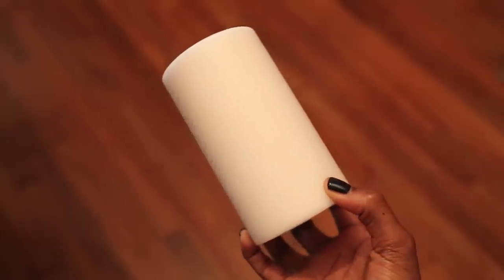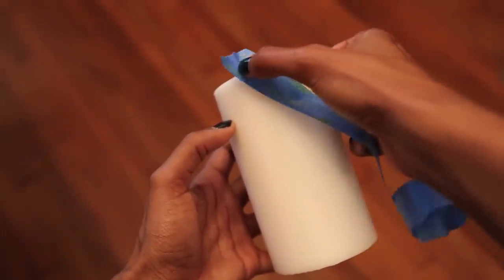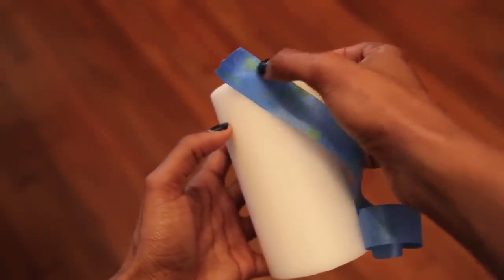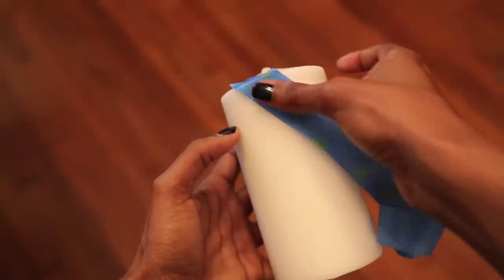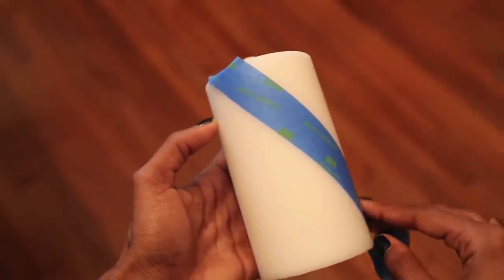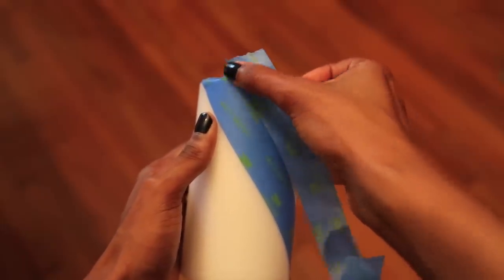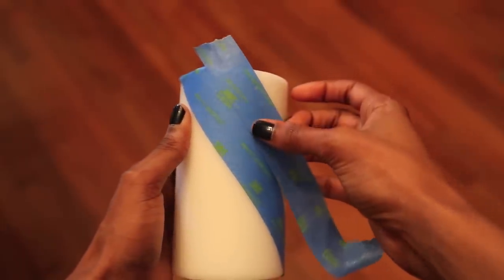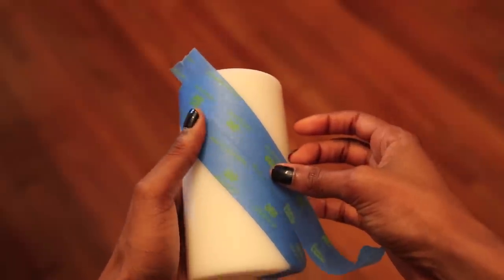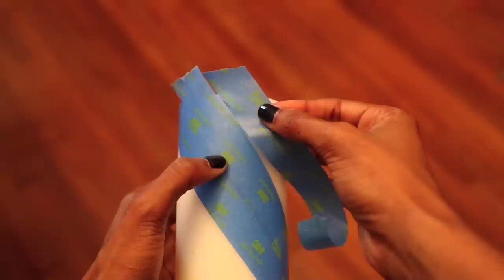Now I'm going to show you how I taped my candle. Start by placing a piece of tape diagonally from top to bottom, then continue placing more pieces right next to each other until the whole candle is covered. What I'm showing you is basically the lazy way to get perfectly parallel lines without measuring.